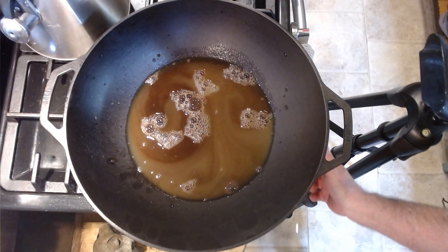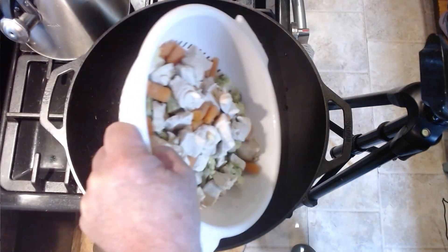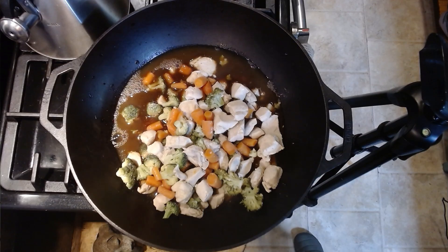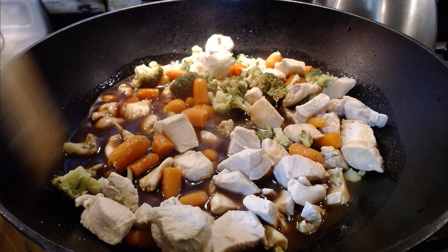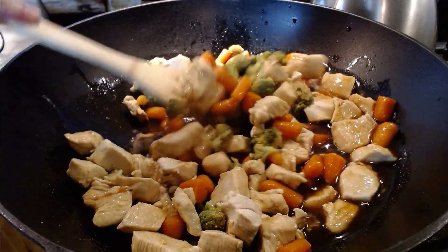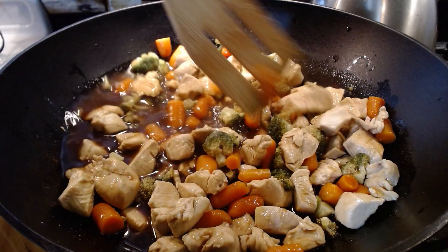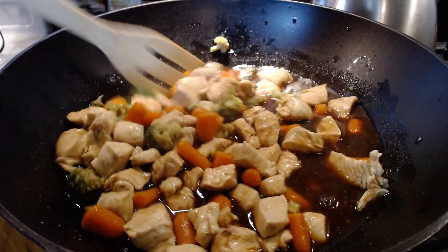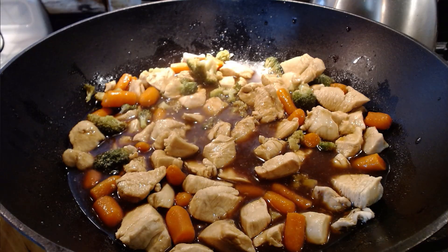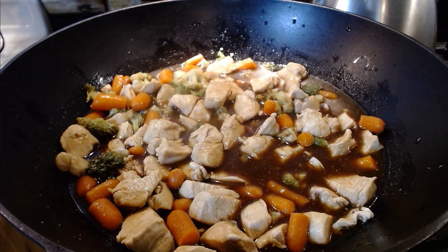Now we can turn that on to medium. We can add our entire chicken mixture slowly, and we're going to let this get warm before we add any other vegetables. Once your mixture is in, get it stirred up — get everything into the juices, into the teriyaki sauce, the pineapple juice. You want everything cooking together. Remember, we started this in a cold pan, so it's going to take about five minutes to get hot. Everything's slowly raising in temperature at the same time that the juice is.